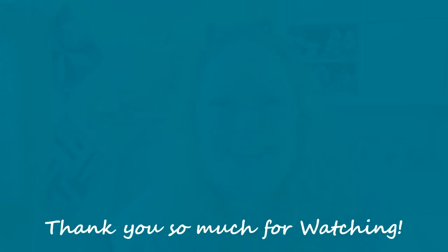Thank you so much for watching — don't forget to like and subscribe if you'd like to see more, and I shall see you in the next episode! Bye bye!